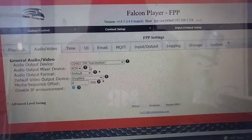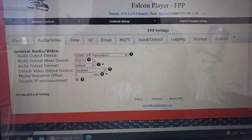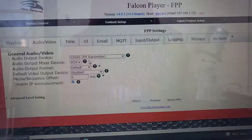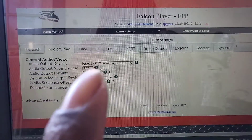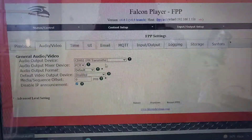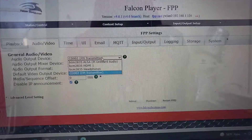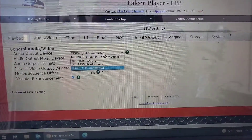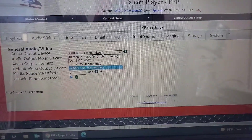So this is the Falcon Pi Player, and yes, I'm still running version 4.6 — I did not upgrade for 2021, but I will be upgrading to version 5 for the 2022 show. As you see here, if you go into the settings on the audio tab, you have the audio output device set to CD002, which is — as you see in parentheses — FM transmitter. It automatically names and detects this device when you plug it in via USB. If I disconnect the device, the setting will still be retained; however, it will show a message saying the device cannot be found and thus cannot send audio to it.